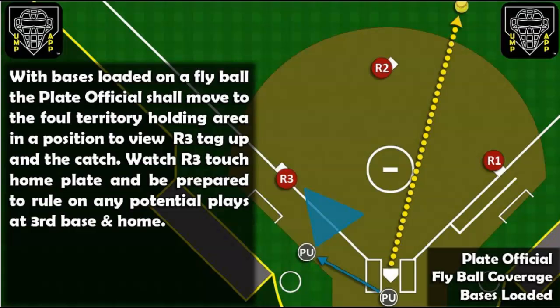Watch R3 touch home plate and be prepared to rule on any potential plays at third base and home.